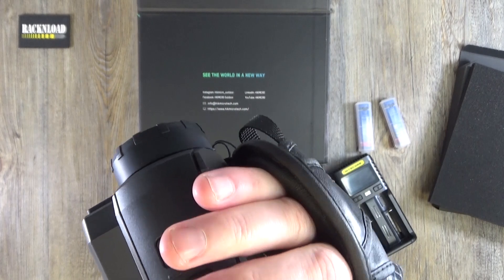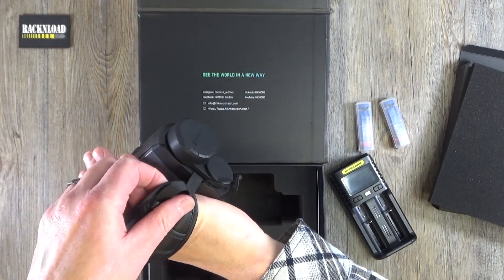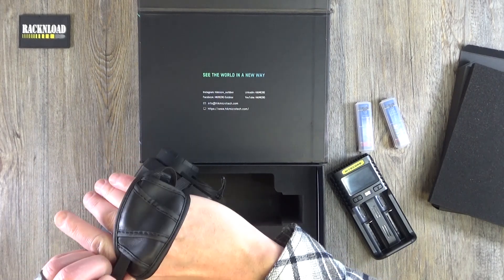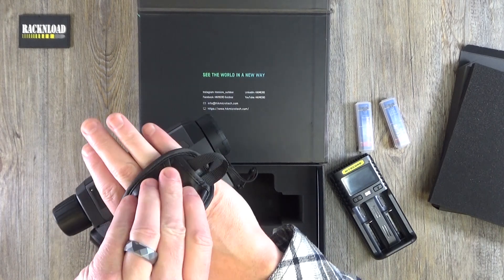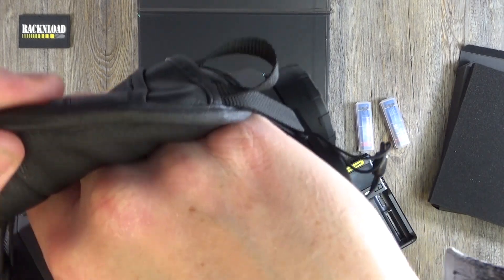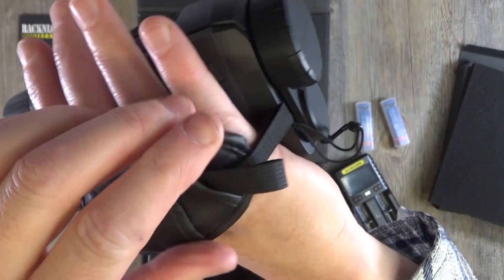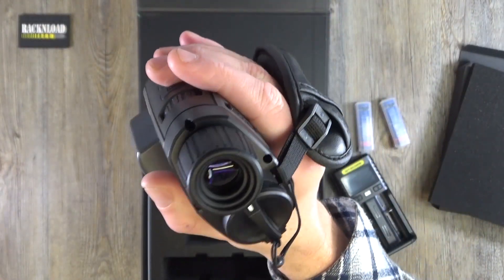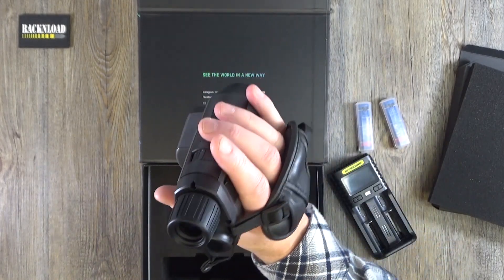All the controls are at your fingertips — your focus wheel there and your power button there. Feels really well made, really tough. I like the pad there. It's quite warm on the hand actually, which is nice. Feels like a leathery PVC — don't know what it is — but feels comfortable. Really ergonomic, really quite nice.